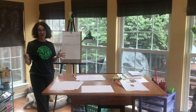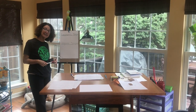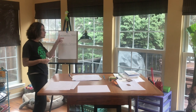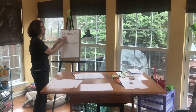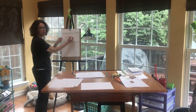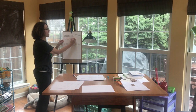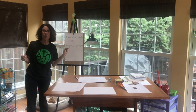We're going to be talking about shapes for this project. We just finished up and have been working on our castle projects in class and we've been using geometric shapes. Those are the shapes that have names like circles, squares, triangles, and rectangles. Today we're going to do a project that uses organic shapes.